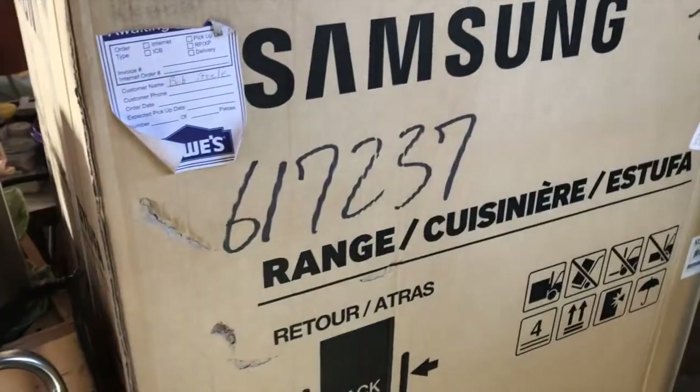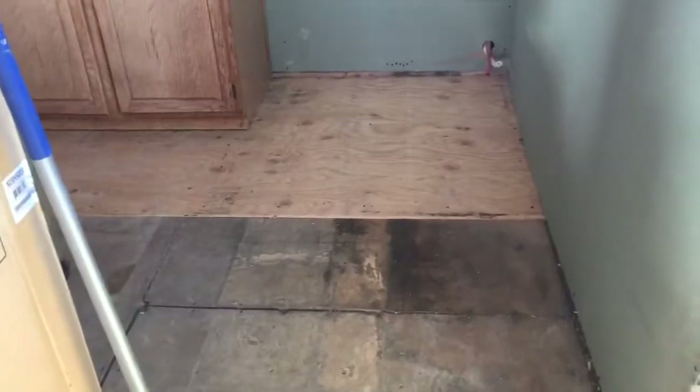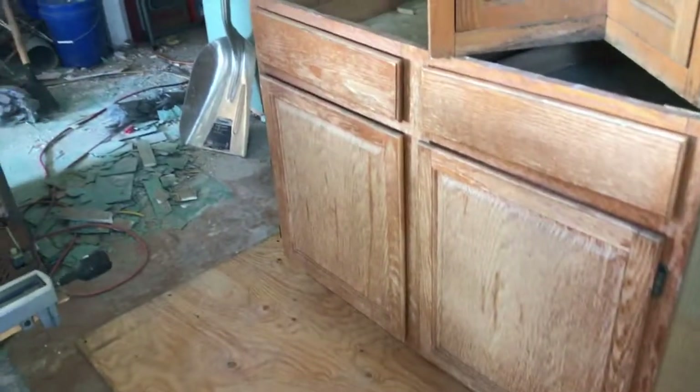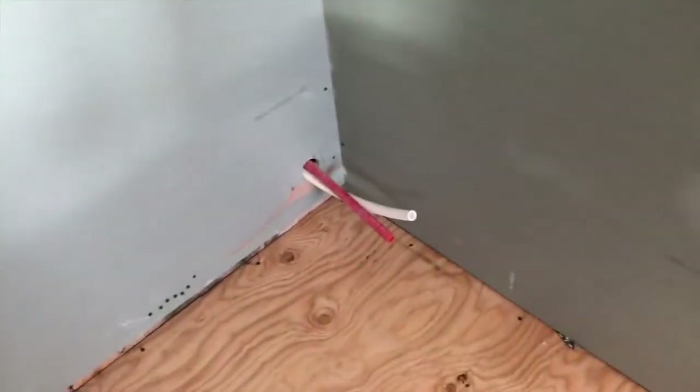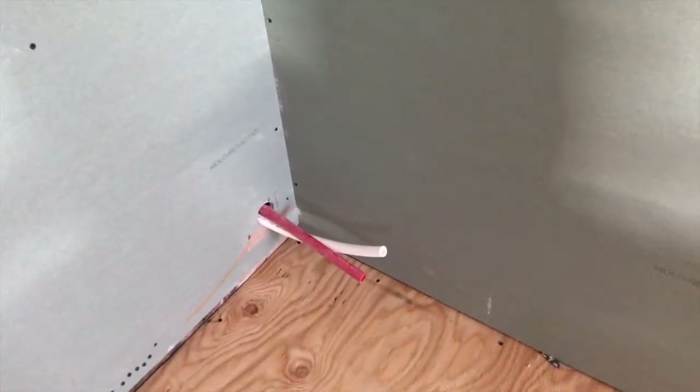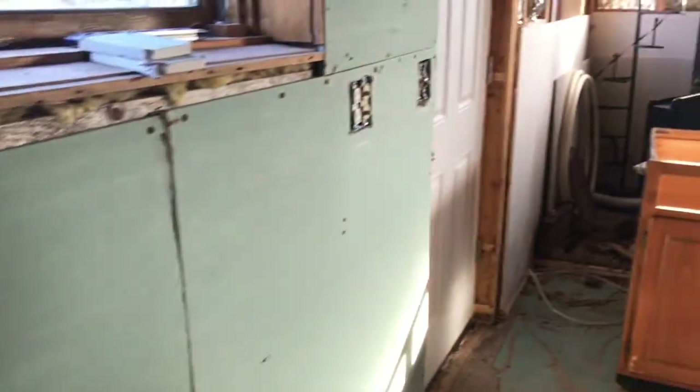There's where the sink goes, there's my range, there's new plywood right here, and that is the hot and cold water — it's gonna be run through the cabinets all the way over to there. Here's Miss Susie walking through the garbage. Anyway, that's what's going on — hopefully it'll be a kitchen day today.